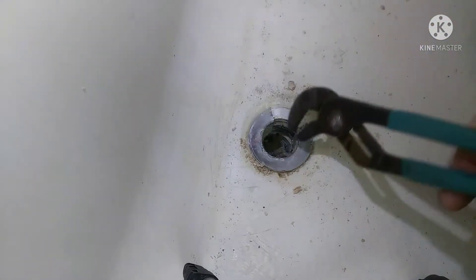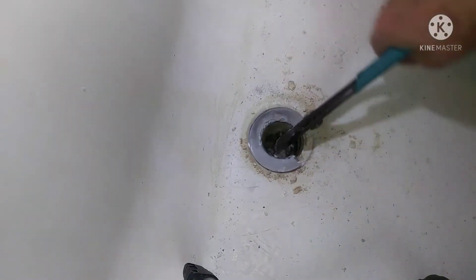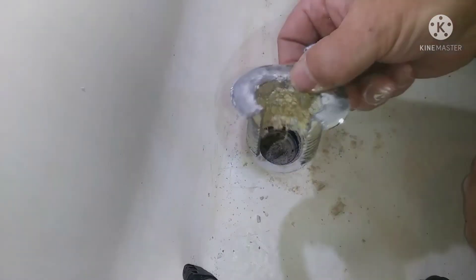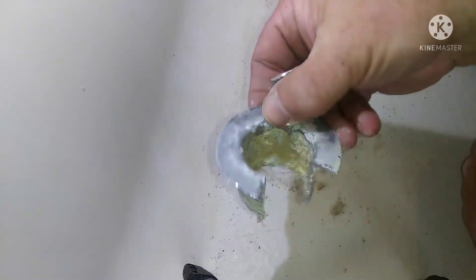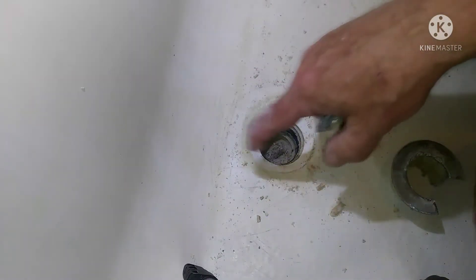After I got it loose, I just stuck my channel locks in there and spun it a couple times until I could get a hold of it with my fingers and get it the rest of the way out. And that's the hard part. Get it all cleaned up. You can see this thing's super corroded and nasty and old. If it was more rusty, it probably would have broke when I hit it with a hammer. It's just due to be replaced.